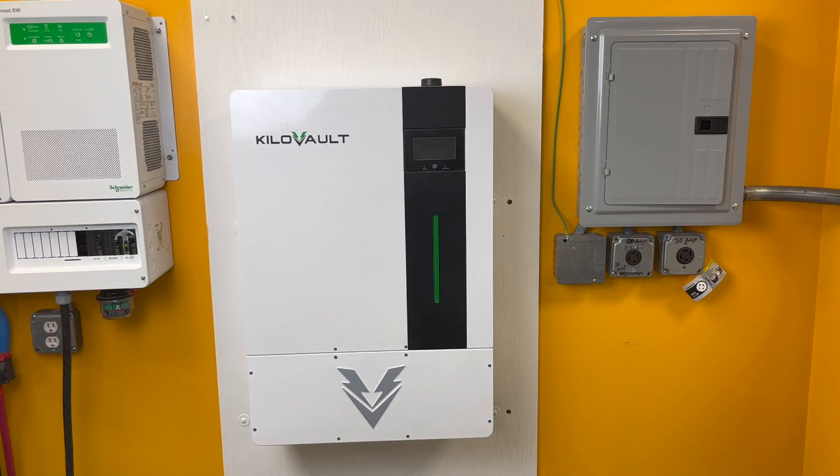My name is Nate from Alte, and today we will be looking at the steps to unbox and properly mount your Kilovolt Hab 7.5 battery.